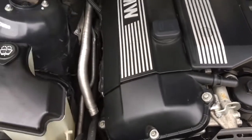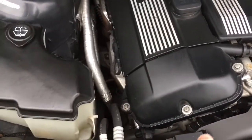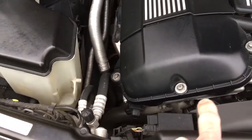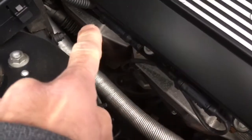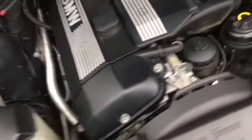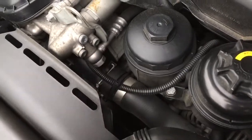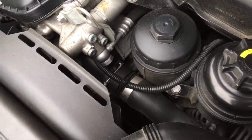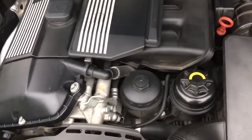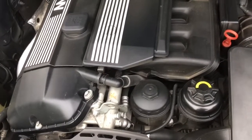Moving on to common oil leaks. The number one culprit is the valve cover gasket — not too big a job. You've got the perimeter gasket and also the ones for the spark plugs in the middle. Telltale signs are oil leaking down the front of the engine, and especially over the back on top of the exhaust heat shields. Also very common is the oil filter housing gasket — the unit has to come out where it bolts to the side of the engine. The gasket is super cheap. The other main one is the sump gasket — quite labor-intensive, you've got to drop the subframe, but it's worthwhile doing.